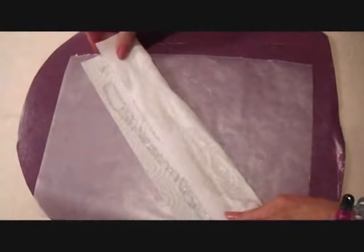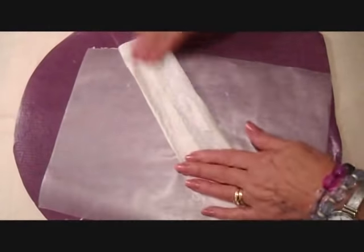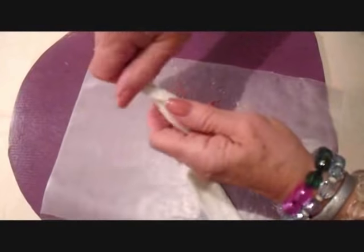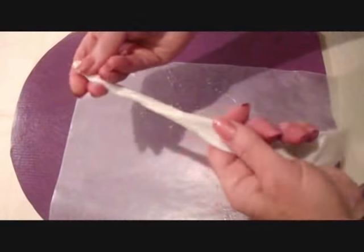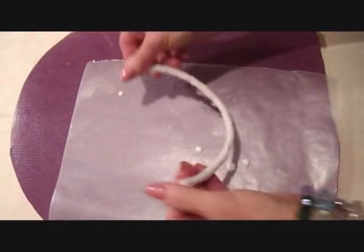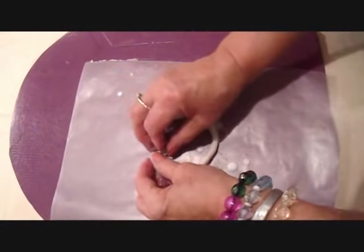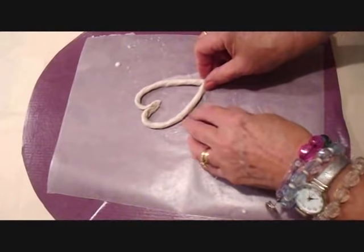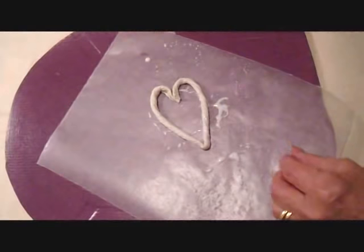And then I'm going to roll it out and form it into a rope. Now to make the heart shape, I'm just going to bring the two ends together like that, and then I'm going to pinch it at the bottom like that.